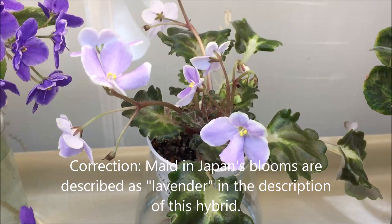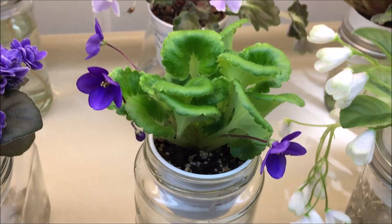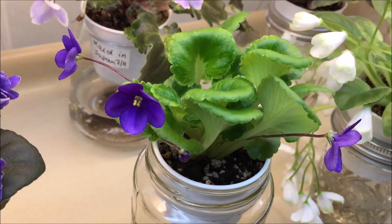This is another girl-leaf variety that is a semi-miniature — a very young plant called Painted Silk by Jay Stokes. It has variegated girl foliage where the variegation shows more prominently in the winter time, and it has very vivid dark blue, very bright-looking single pansy blooms.